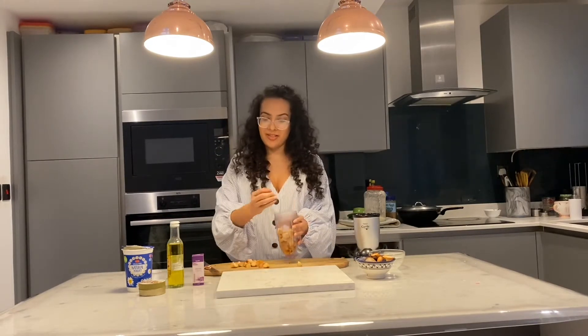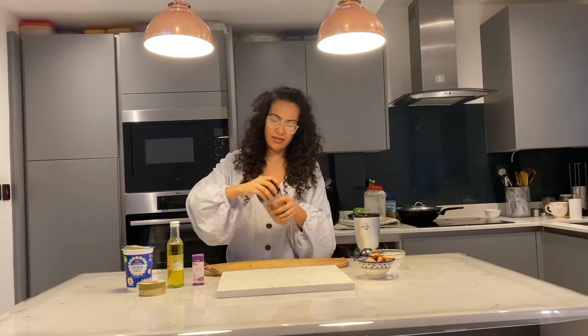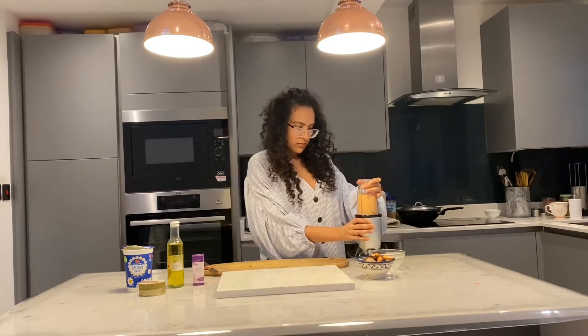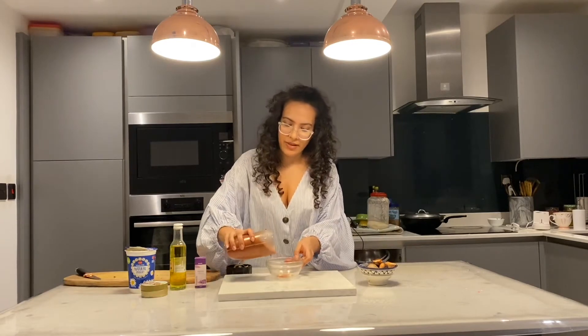And now it's ready to blend. Now we're just going to grind this. And here we have it blended — it's kind of like an orange shade. Here's the powder.